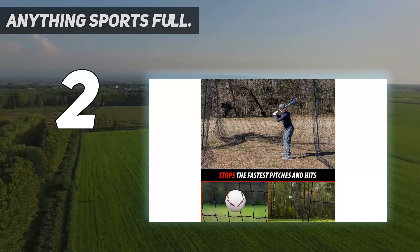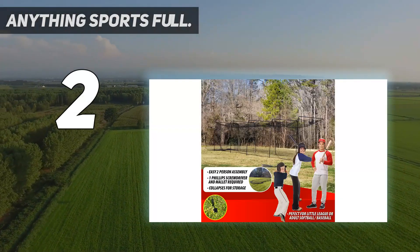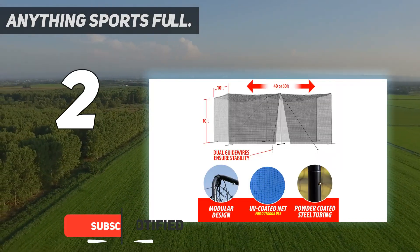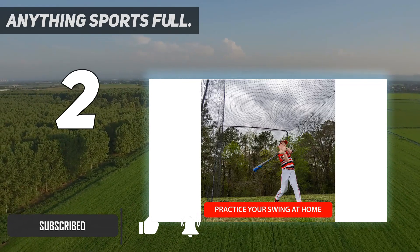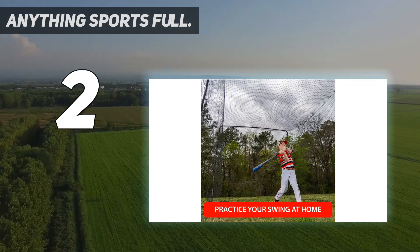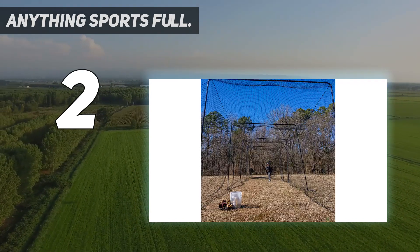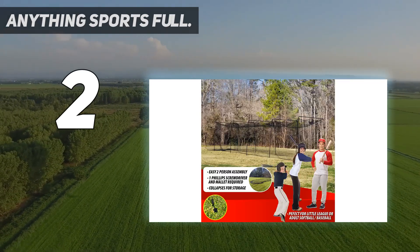Number 2 on my list: Anything Sports Full batting cage. Complete package — the batting cage comes with all poles and netting included. It's a heavy-duty cage, so don't settle for a flimsy pop-up cage that won't last. The collapsible design makes the cage much easier to assemble and disassemble. It's advised to assemble with others — as few as two people is doable — with pieces that click together for easier assembly.